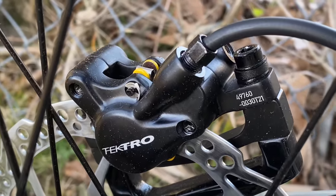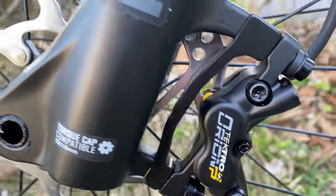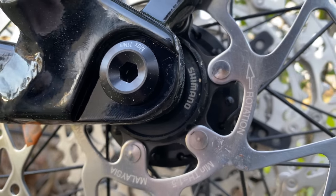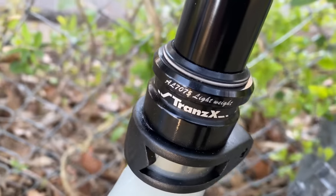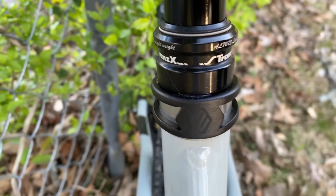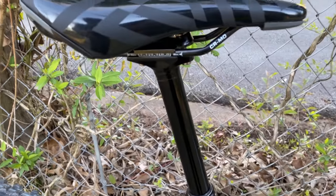A closer look at the brakes. 4 Plus 2P — that's because the piston count varies from front to rear. Up front is a four-piston caliper; at the rear, that's two piston — hence the 4 Plus 2. Both rotors are 180 millimeter Shimano in their center lock. This bike comes equipped with a dropper out of the box — it's a Trans-X 150 millimeter dropper on this particular model. Larger frames have 170 millimeter. Diameter 30.9. The Entity seat post clamp has cutouts and cool chrome accents.